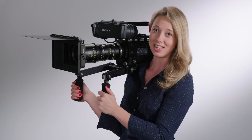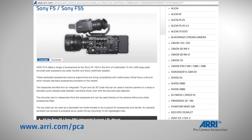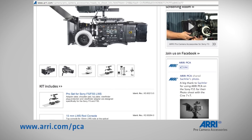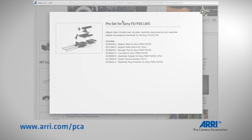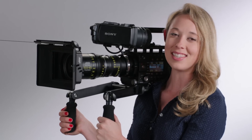The ARRI Pro camera accessories for the Sony F5/F55 cameras are available now from your local dealer. If you'd like more information, visit our website at arri.com/PCA and click Ready to Shoot Kits to look up exactly which ARRI Pro camera accessories we suggest to outfit your rig. If you have any questions, send an email to pca@arri.com. Thanks so much for watching, and see you on the next episode.